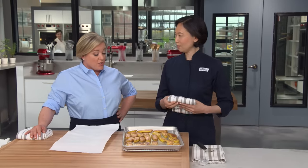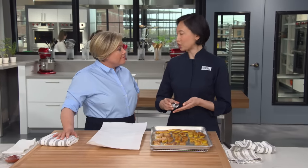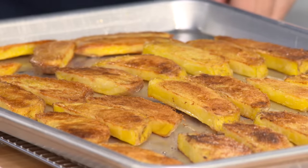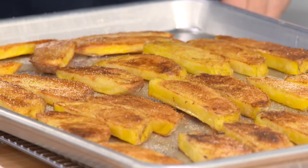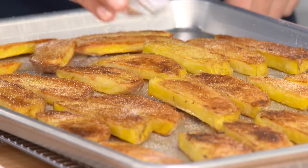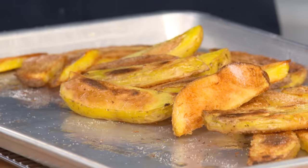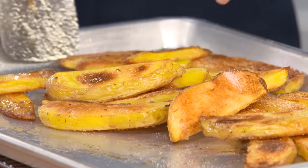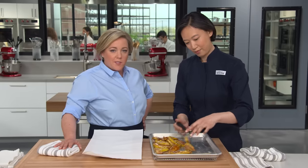First things first, we're going to season them. Just like with all fries, you want to get the salt on while the potatoes are hot. I've got a half a teaspoon of table salt — it might sound like a lot, but a ton of it will stick to the pan so don't worry. I'm giving them a quick toss. One of the things that makes french fries taste like fries is that salt, and we want to make sure it's going on early enough to stick.